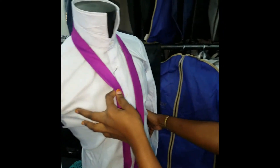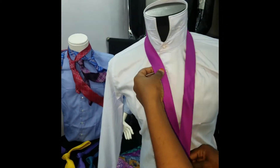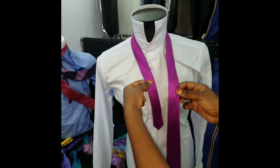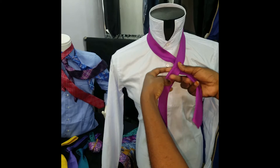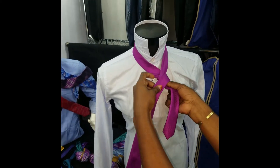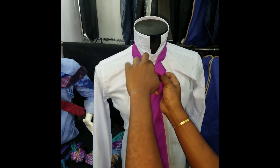Here we have our gentleman ready for the office. So you just have to get it like this — get in front of your mirror. Cross it over, round it one time, second time, then over like this.